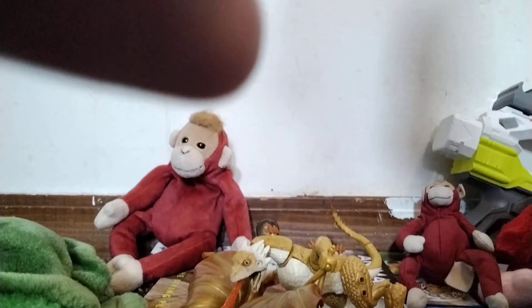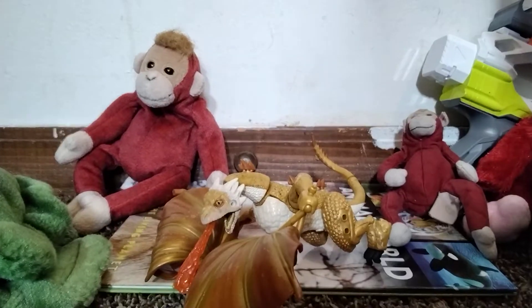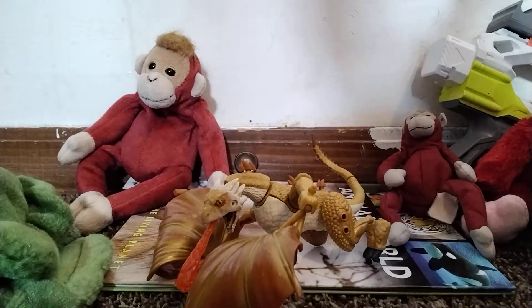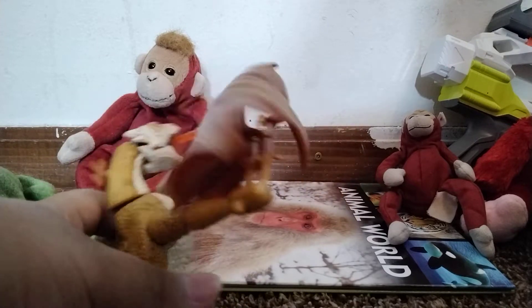I'm gonna need a stand. So we're gonna be checking it out. First of all, I could not move this leg — this leg right here. It sucks because I can't move it.